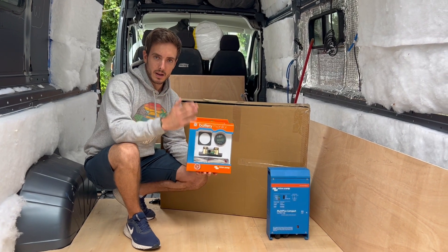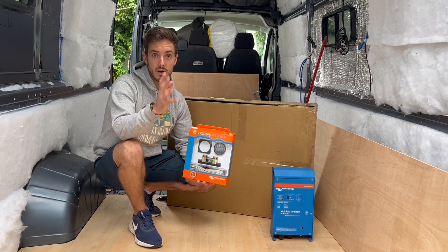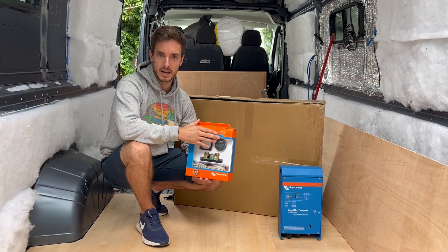Previously on my last build I installed a Smart Shunt, and that gave me connectivity to my phone. I was very happy to be able to see that remotely and not have a physical display somewhere in my van.